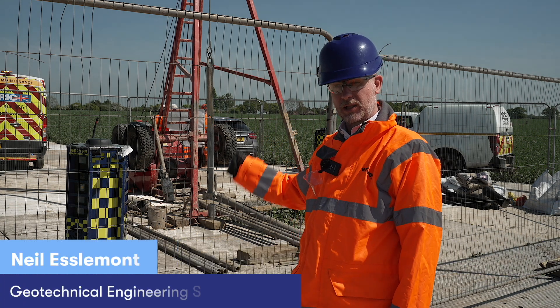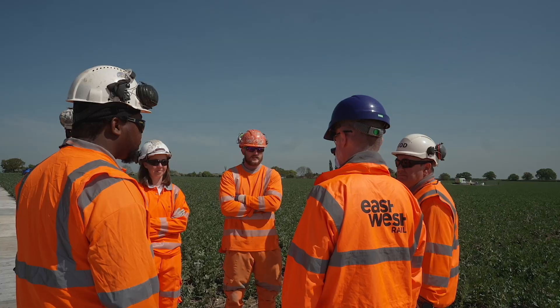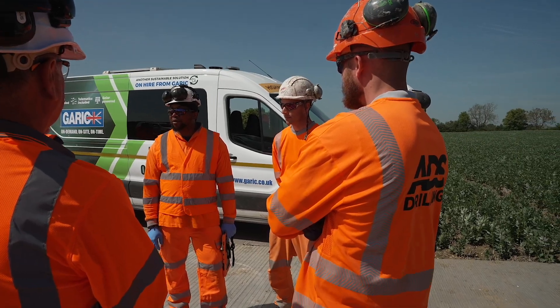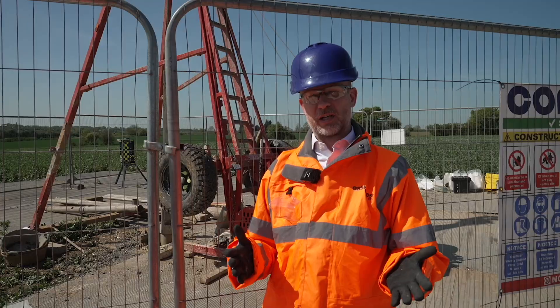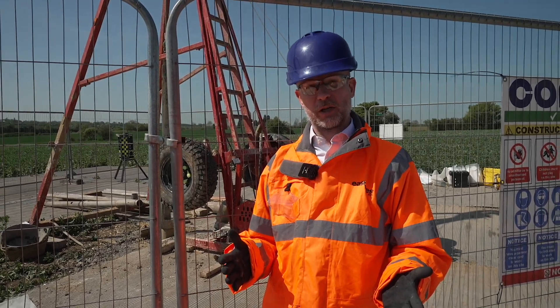This is a cable percussion drilling rig. We use these for drilling boreholes down to 10-15 metres or so. We need to understand the ground conditions to allow us to construct the railway safely. Partly it's so that we can do it in an efficient manner, so by understanding the ground conditions thoroughly we can design the railway to be cheaper to build, so we spend less taxpayers' money on construction.